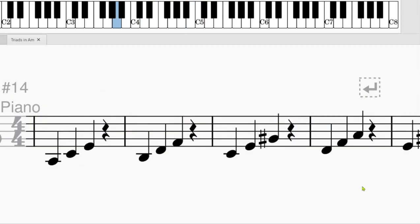Now we will listen to it one more time without the figures or letter names on top. You can practice singing now.